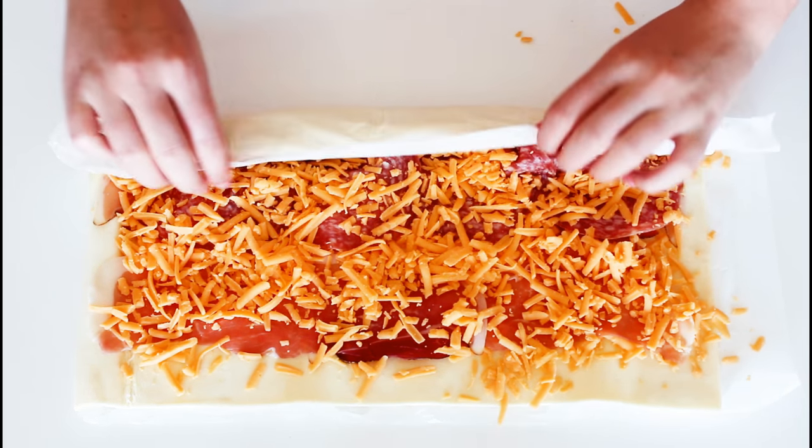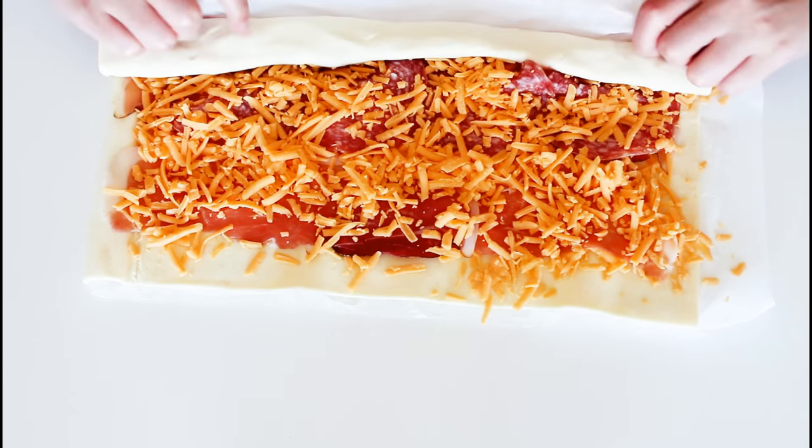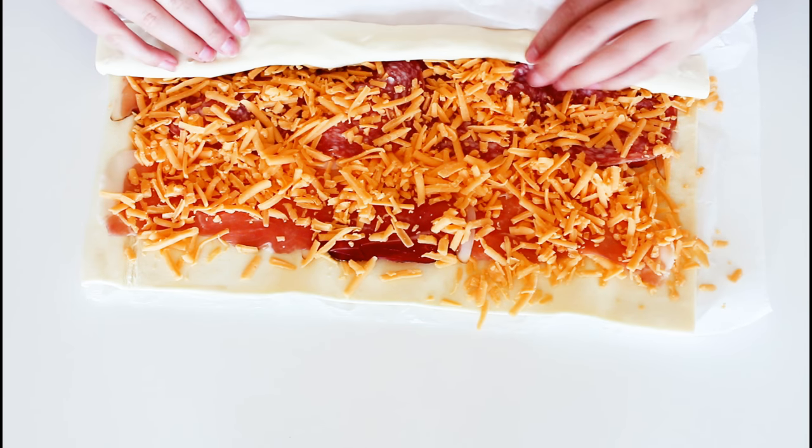And when it is nice, rolled and tight, I'm going to cut it into some smaller bits, about one centimeter to one and a half centimeters thick.